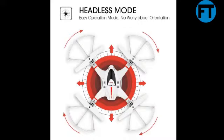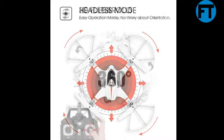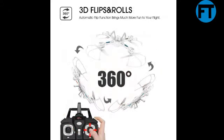FPV real-time transmission: with the built-in Wi-Fi module, you can see exactly what your camera sees with live video on your mobile device via the app. Photos and videos can be stored both on the mobile app and the TF card, so that you can share with your friends anywhere you want.